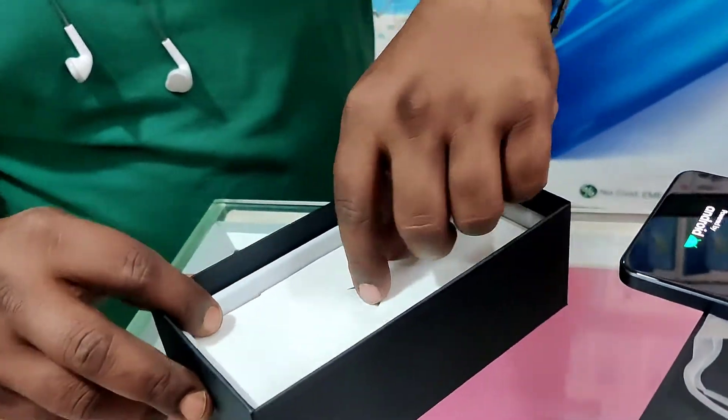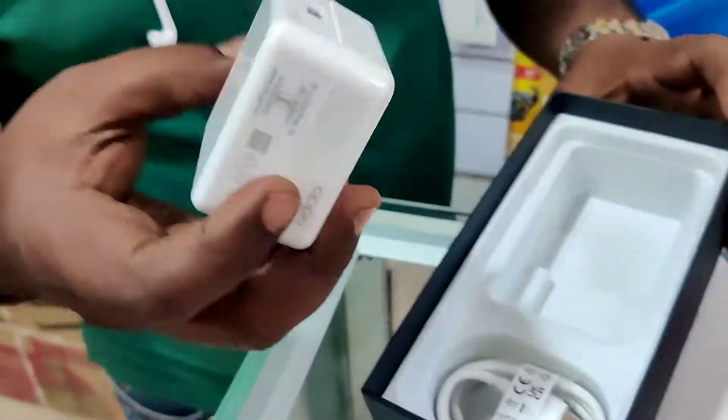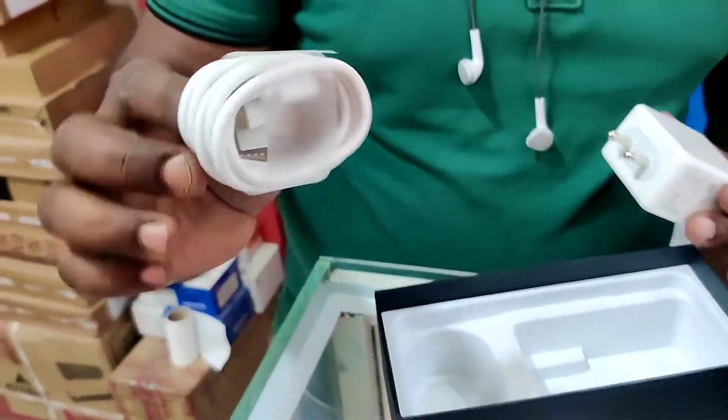I will show you the charger. This is a 65W fast charger. It will go from 0 to 100% in 27 minutes, with a Type-C port.